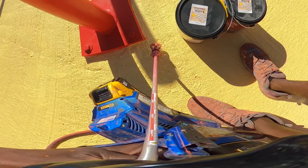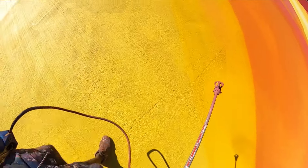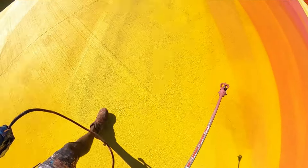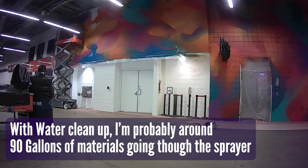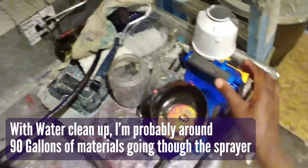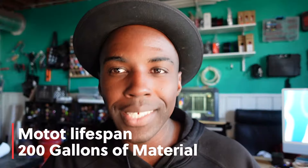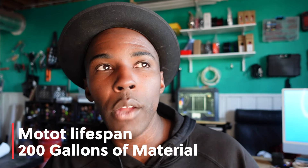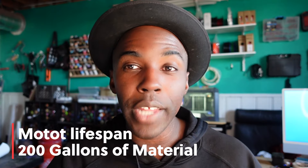Across all those projects, I went through about 82 gallons of material in the sprayer, not counting the water used to wash it out. Graco suggests the motor has a lifespan of about 200 gallons worth of material, so I'm almost halfway through the motor's lifespan and hoping it lasts a lot longer.